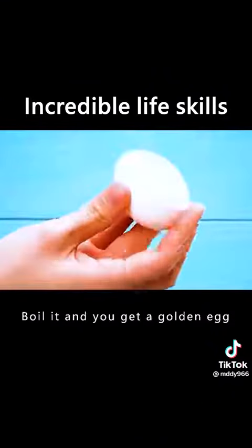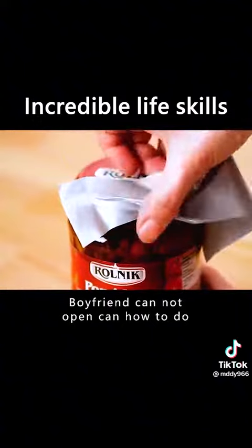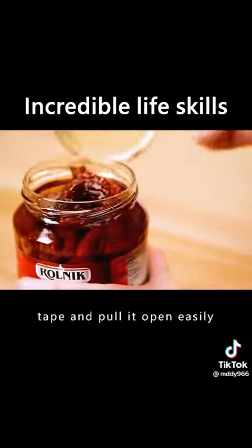Shake an egg in a sock, boil it, and you get a golden egg. If you can't open a can, stick on a piece of tape and pull it open easily.